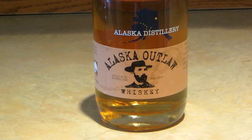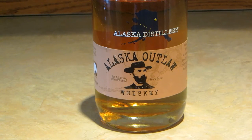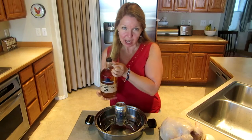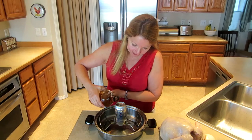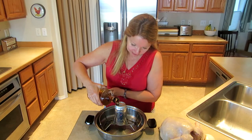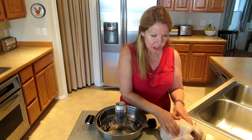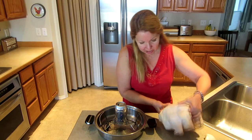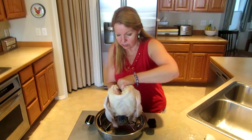I have Alaska Distilleries Alaska Outlaw Whiskey and it smells delicious. So I'm going to pour a few shots of it down into the can. Now rub your chicken with olive oil and then take him with his bottom end and stick it right over the can.